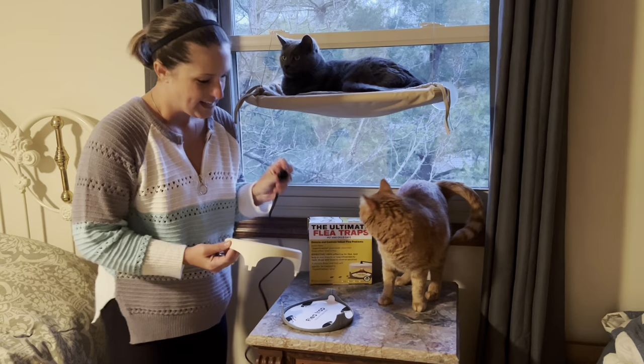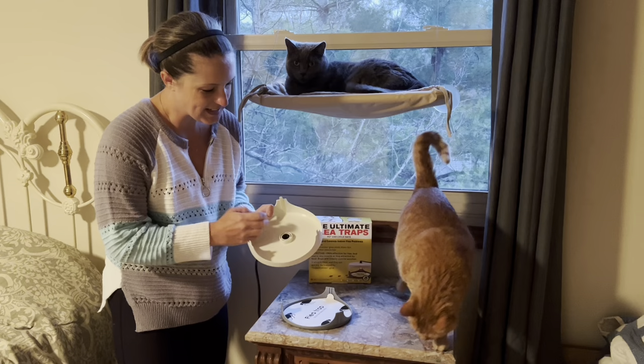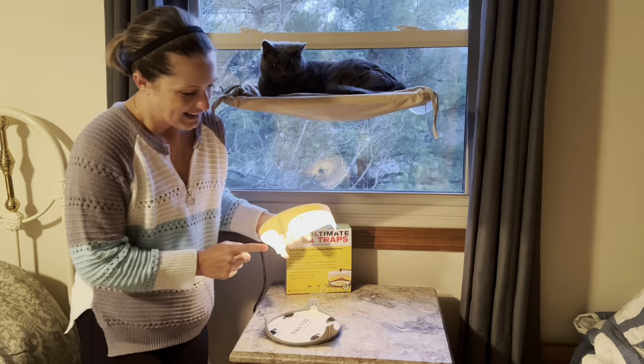Now we're going to take the top part of our bulb and place it in the hole, and then install our bulb through the lid. They give you two bulbs in this set. Now we can place our lid into the bottom portion.